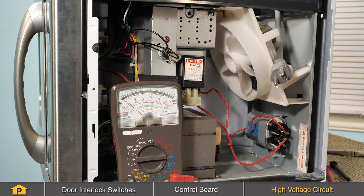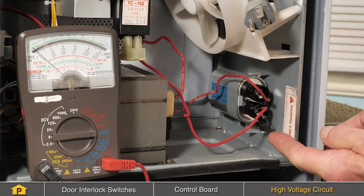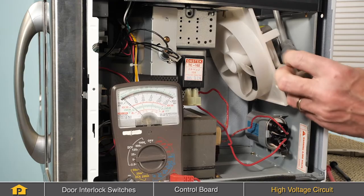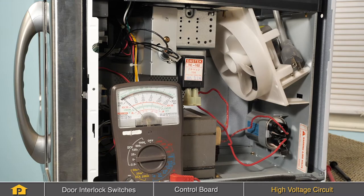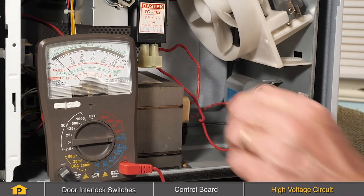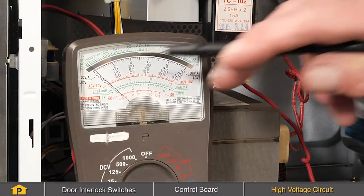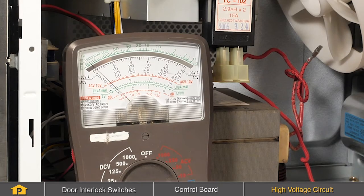A few components we can check in that high voltage circuit would be the high voltage capacitor, a high voltage diode, and the magnetron. We'll begin with the capacitor. We obviously want to make sure that we've disconnected power to the appliance and let it sit for a few minutes so that the capacitor can discharge. We'll then pull one of the leads off of that capacitor, and then with our meter set to a high scale, we'll measure across those two terminals. We should see some deflection on that meter, and then it should go back to basically an open circuit or a high resistance circuit.